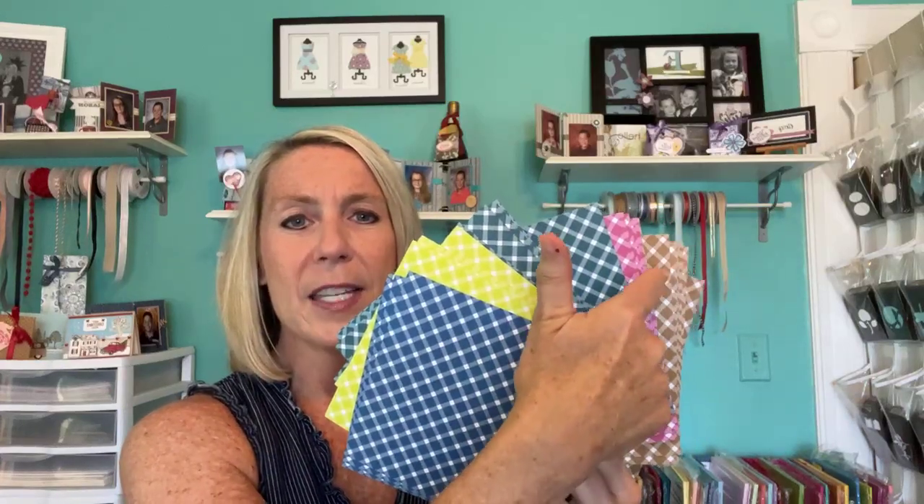I paired this stamp set with the Glorious Gingham Designer Series paper. And the colors we have are Blueberry Bushel, Lemon Lime Twist, Pretty Peacock, Berry Burst, and I think this one is Pecan Pie — let me check here in very small print — yes, Pecan Pie.